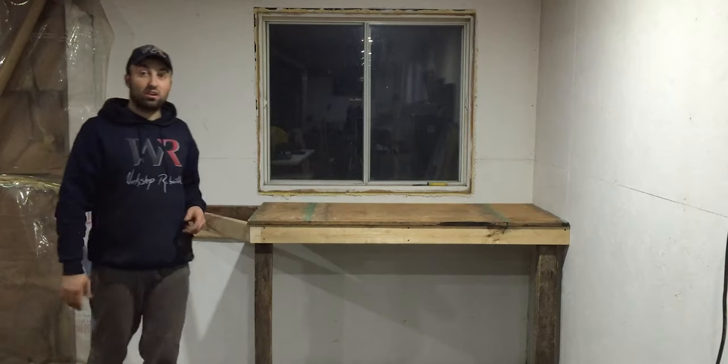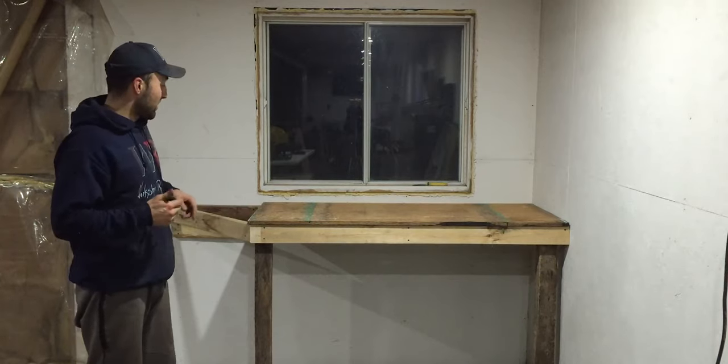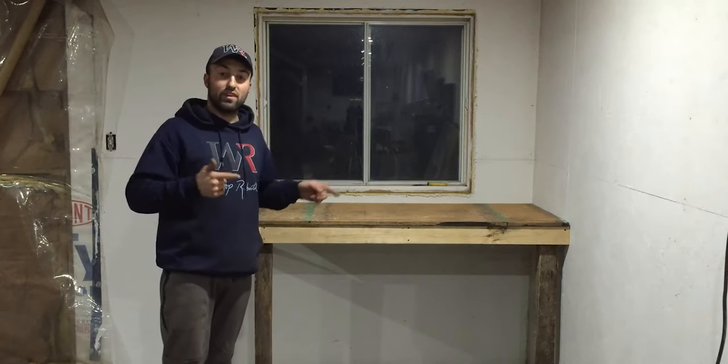It's getting dark and I don't have enough time to go outside and cut that triangle. So I'll catch you guys in the morning and we'll finish up this workbench.